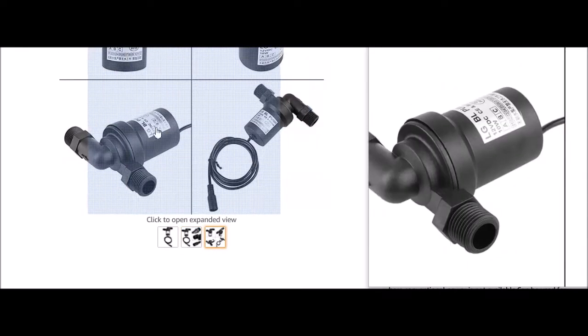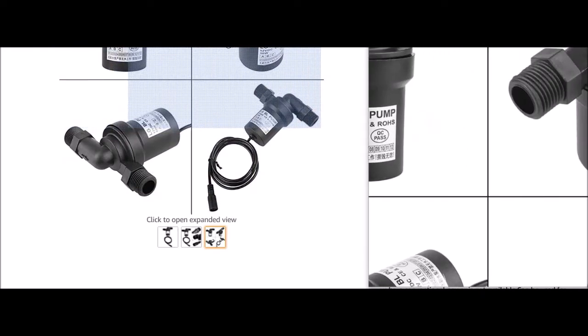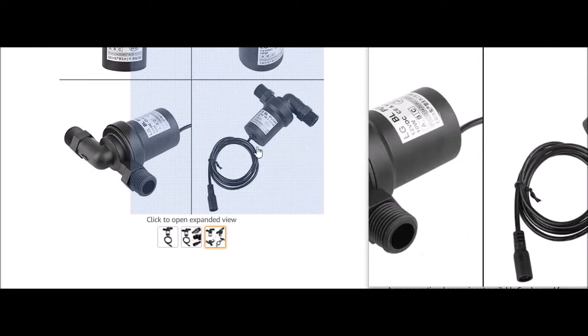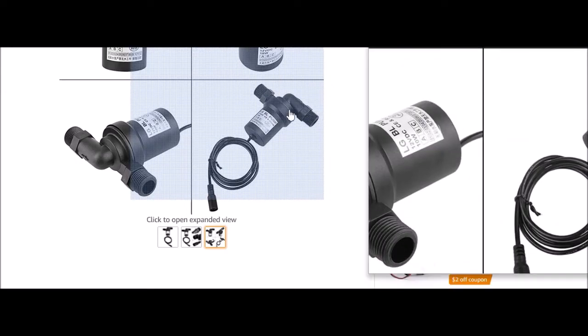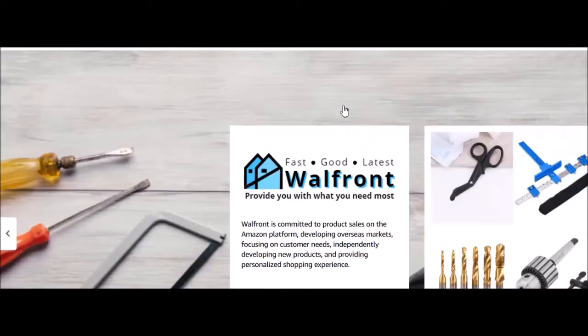That would eliminate the 120-volt thermostat and temperature switch. This one has a kind of goofy cable on it, but you can always cut the end off, find positive and negative, and go from there.